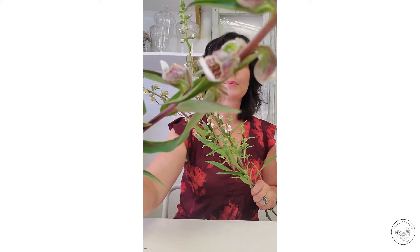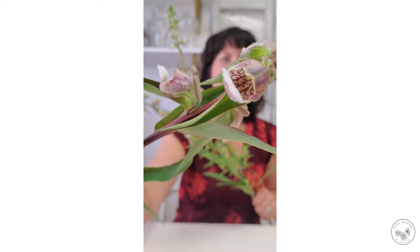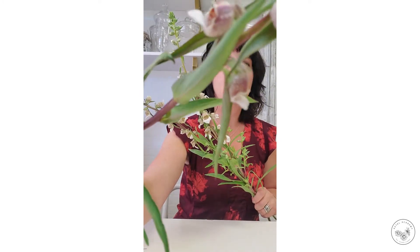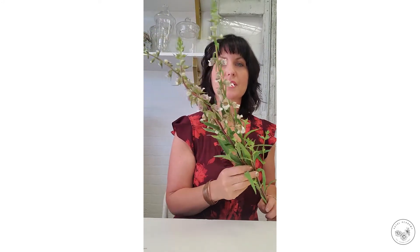You can see that beautiful veining in the blooms — it almost looks cobra-ish. You can see the little pods that bloom up the stem, how it has a large bloom at the bottom and then goes into that bud form at the top. They have quite long stems but they're much more delicate than the traditional foxglove bloom.